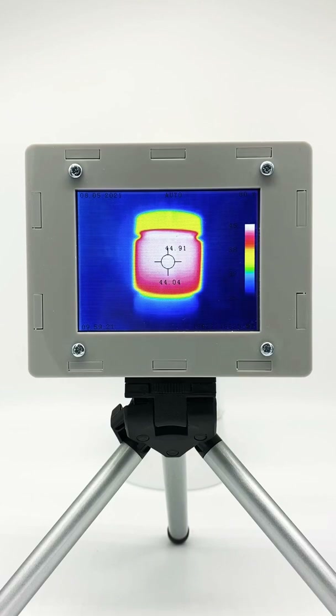Hello everyone! In this video I want to show you the functionalities of the do-it-yourself ThermoCam version 3.